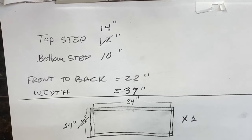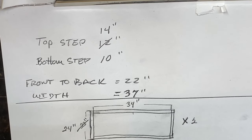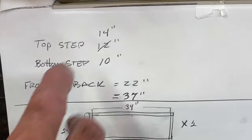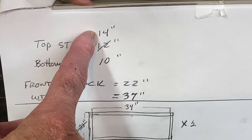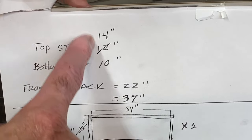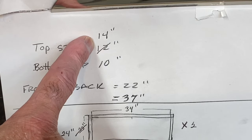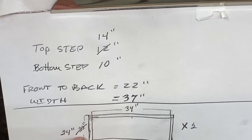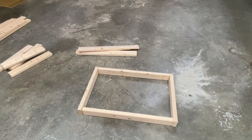After cutting my first base, I laid it out on the floor to see what I thought it looked like. I decided I wanted the top step to be a little bit wider, so I'm going to make it 14 inches. The bottom step will continue to be 10 inches. This gives you a little more room when stepping out of the hot tub — a bigger platform to step on. So that means my side pieces will go from 22 inches to 24 inches. This is what my first base looks like; I'm going to make another one just like it.